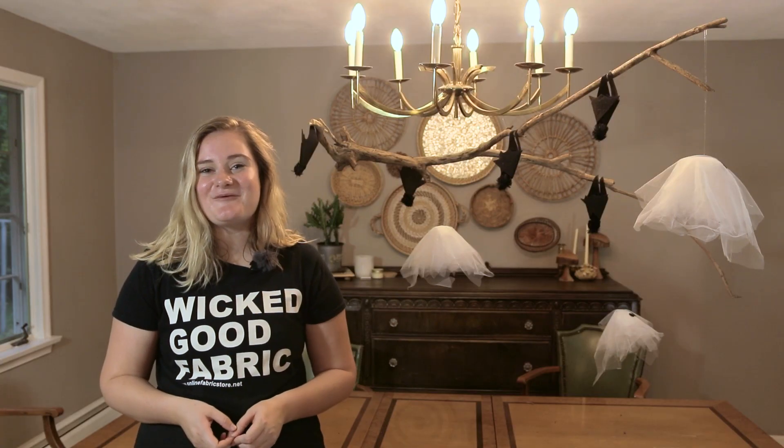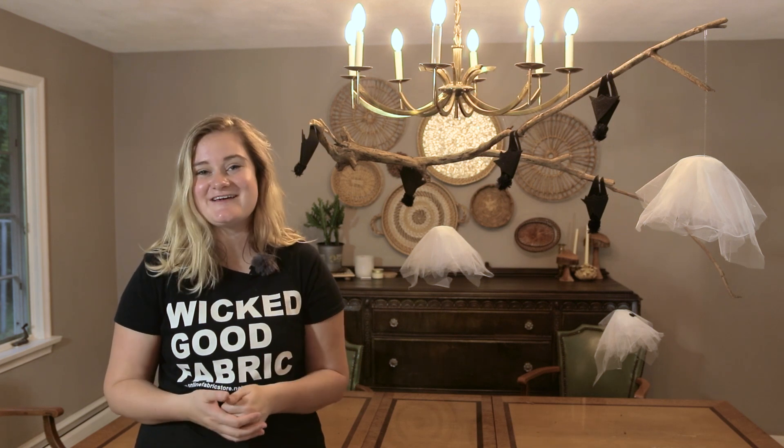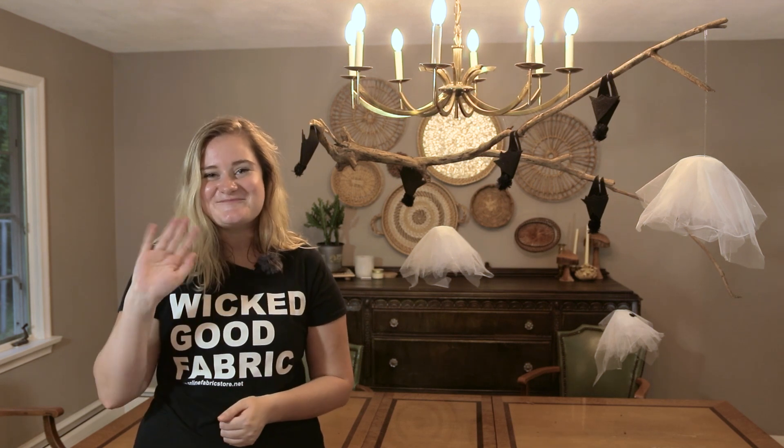Thank you guys so much for watching. Don't forget to like this video and subscribe for more crafting tutorials, tips and tricks, and we will see you in the next one. Bye-bye.